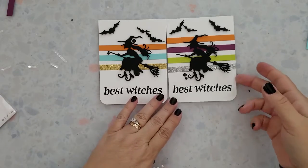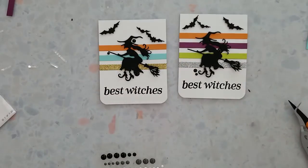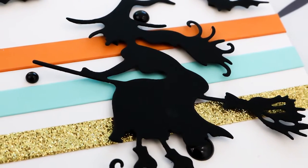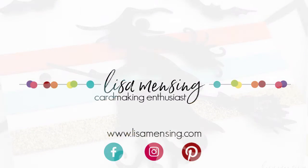I do believe that's a wrap for this video. I hope you enjoyed joining me and that you were inspired enough to head into your crafty space and create something amazing today. I hope you'll hit the subscribe button and click the bell to be notified of new content. If you could hit that like button, that would be awesome. Please leave any comments or suggestions below, and be sure to subscribe to my website where you can find videos and blog posts in one spot.